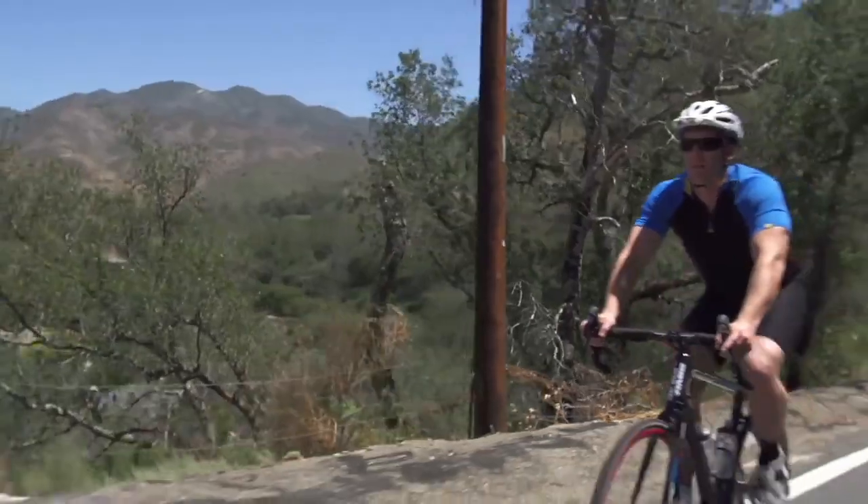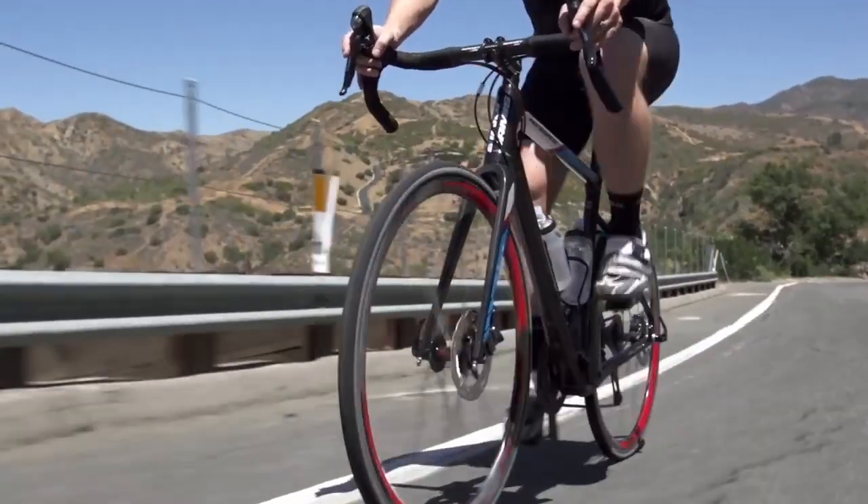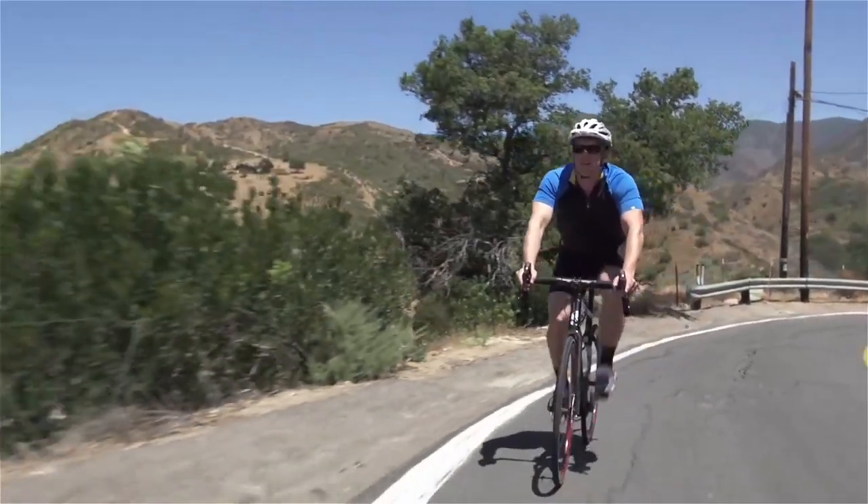The response for the Renegade has been overwhelming. People are riding it and demoing it — they love the bike. So now we get to the next chapter.